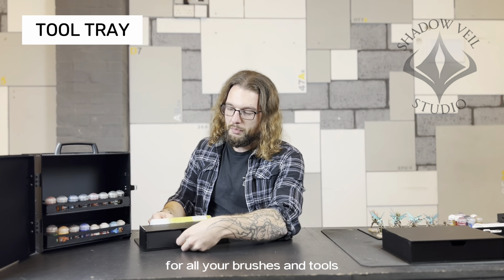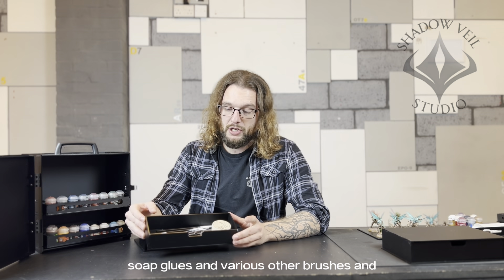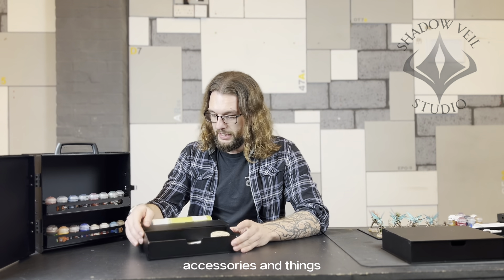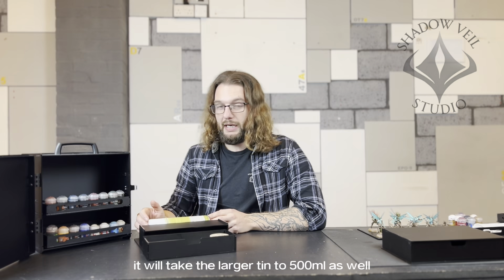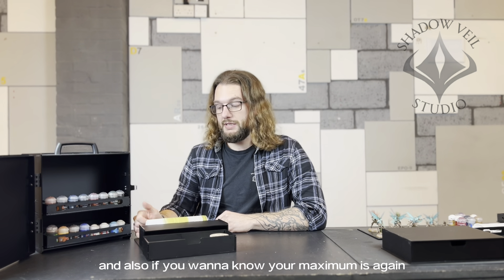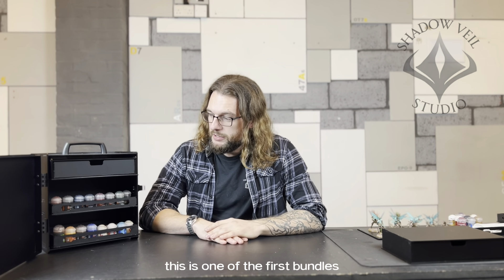This is a drawer for your brushes and tools. You can see it's deep enough to house your brush soap, glues, various brushes and accessories, and it will also hold a tin of paint. It will take the larger tins of 500 millilitres as well, and there is plenty of space. The maximum dimensions are on the website.